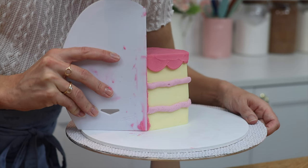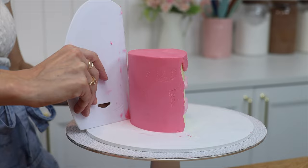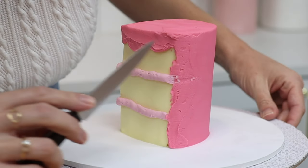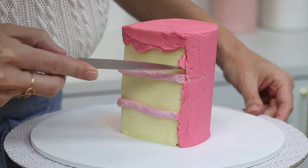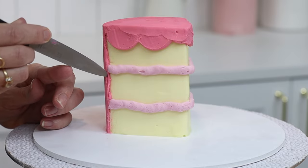Don't worry about the edges where this frosting ends and meets the yellow cake — I'll show you a quick way to tidy that up next. Put the cake back into the freezer for 15 minutes to chill the frosting, and then use a sharp knife to trim off the edges of the frosting to make a straight line down the cake. It's much easier to do this once the frosting has set because it won't smudge or stain.